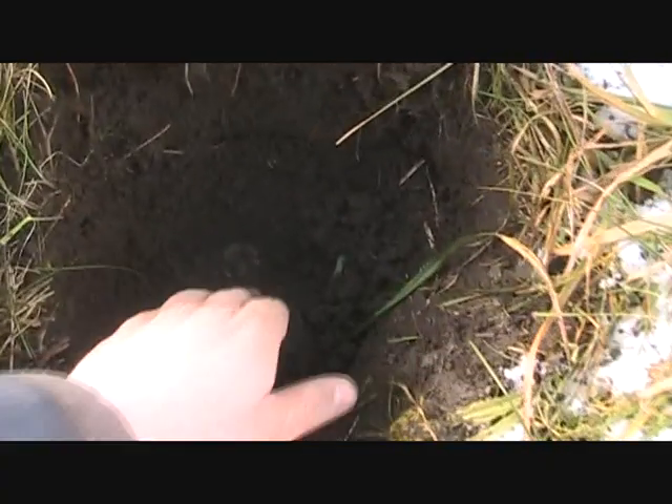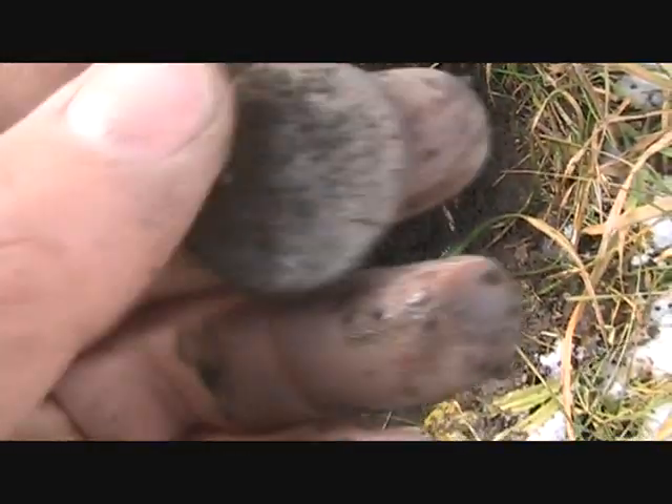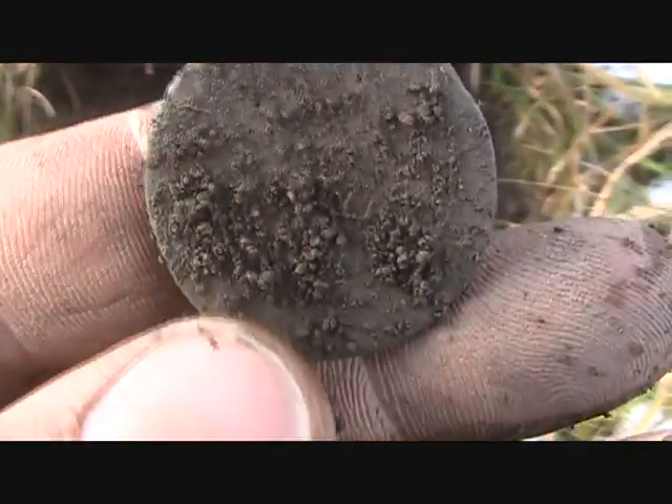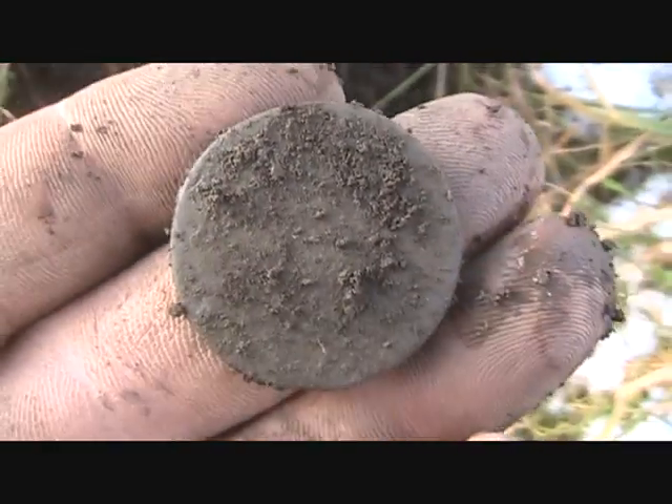I've got another copper down here in the hole. This one looks smaller than a half penny. If I clean it up when I get home, I'll let you know what it is.